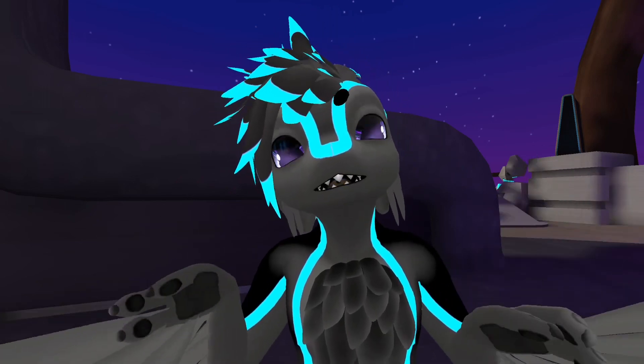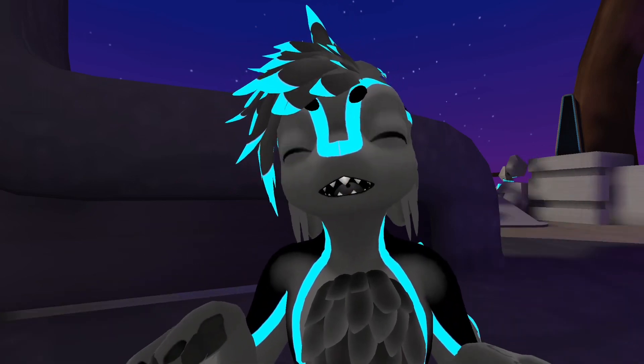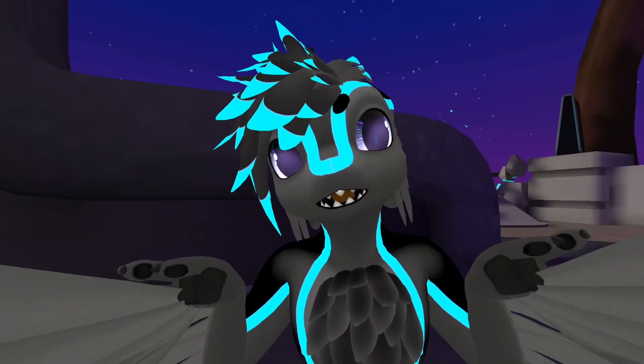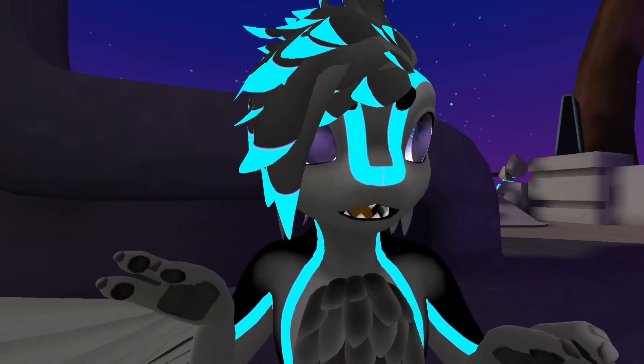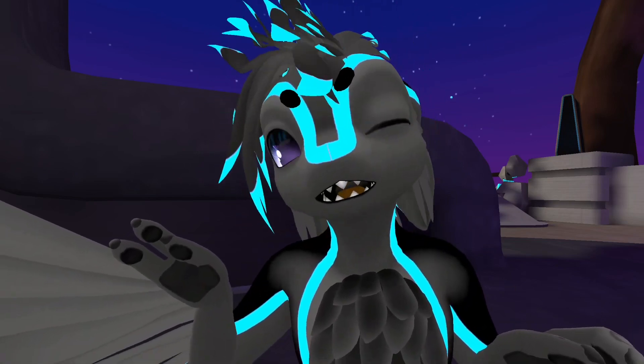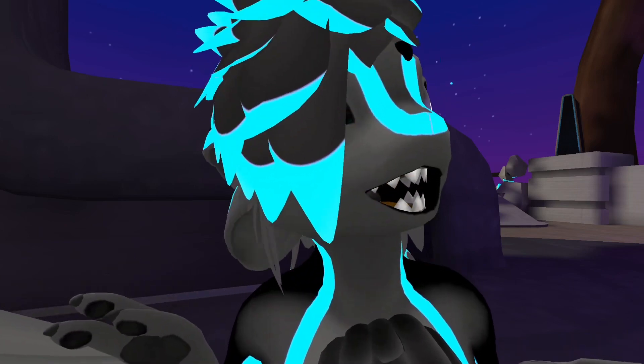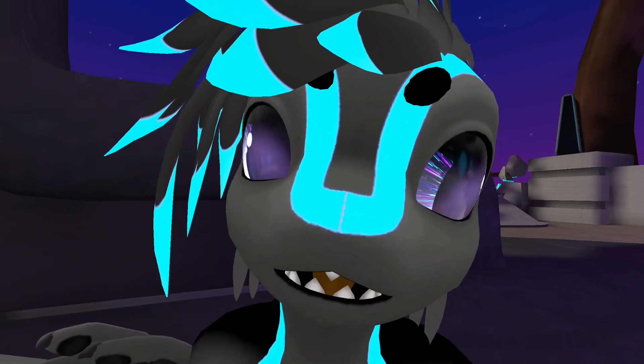It's the same reason I like using VTubing avatars — I really like all the facial tracking I get by using the iPhone to read all the points. This one's such a cutie. I like his little teeth.